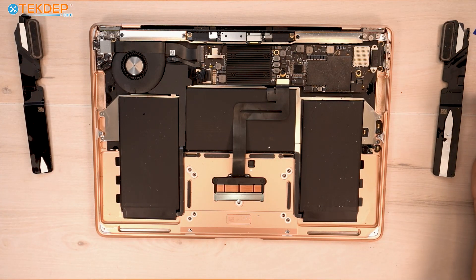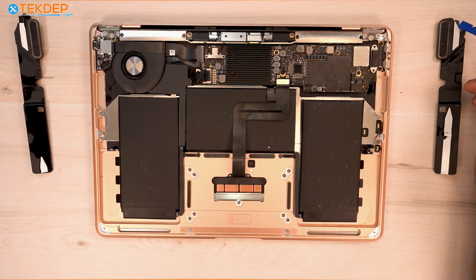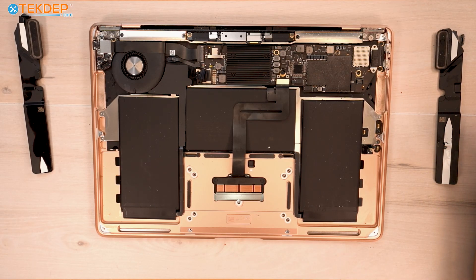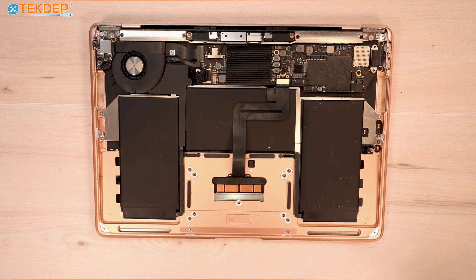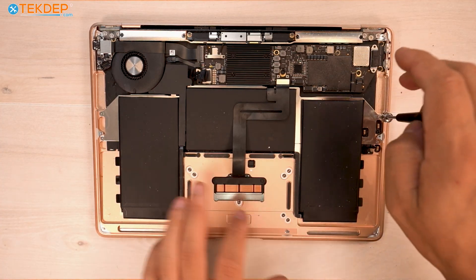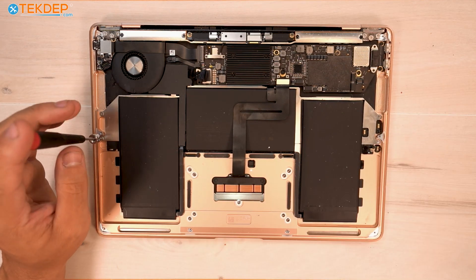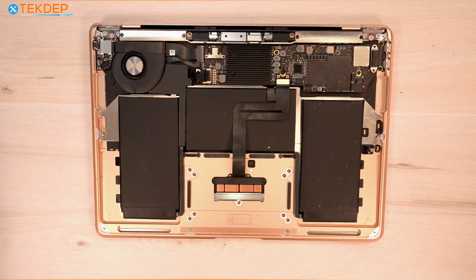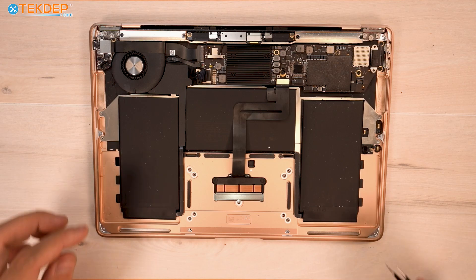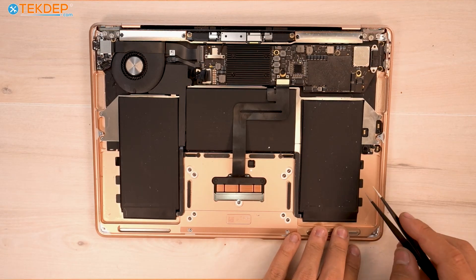It seems like this unit was previously worked on, because these don't typically have adhesive at the top — these must be replacement speakers. OEM from the factory, they only have the strip down here, at least the M1s do. Next, we're going to grab a T3 screwdriver and remove the two screws on either side of the battery bracket. Then we move on to the three pull tabs on each side — six in total — that are keeping the battery to the top case.